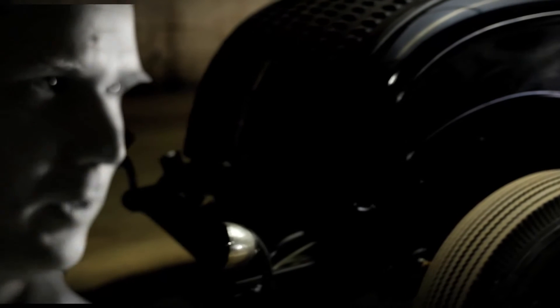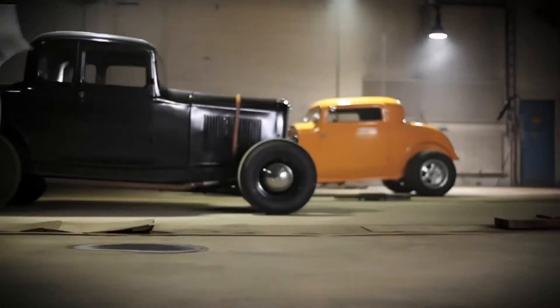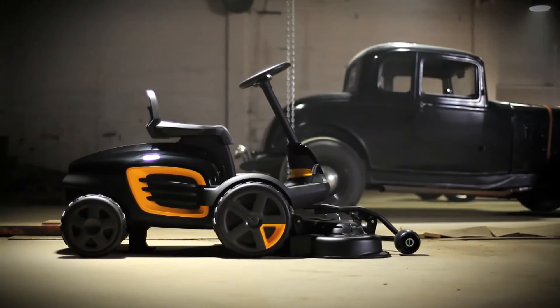We needed a new product to fill out the gap in the mass channel, and what we came up with was this: a front mover for medium sized gardens with the best maneuverability on the consumer market.